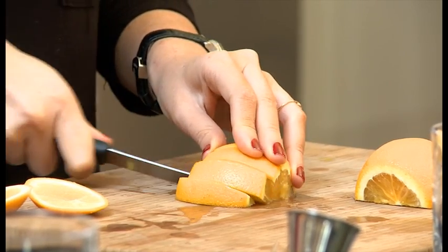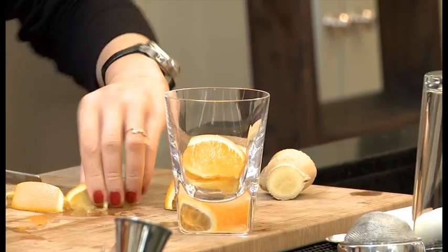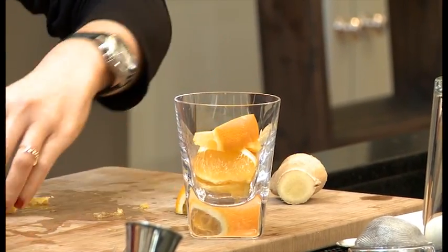Then we just grab our glass and pop these wedges in. You just put it in? Just put it in, yeah. Nice and easy. Very quick, very simple, just throw it in your glass.